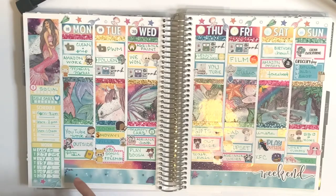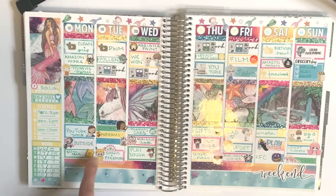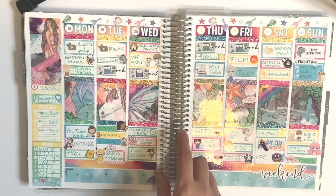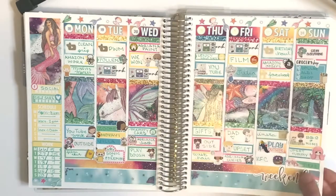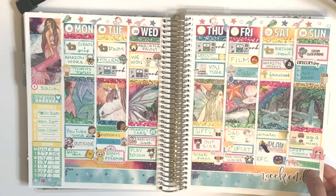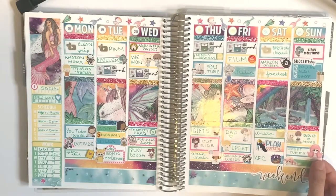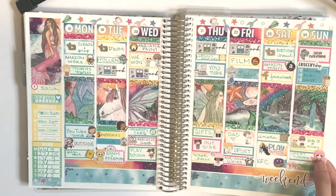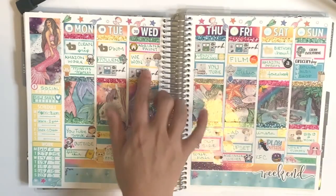I'm not sure if I did a plan with me for this one. We watched Sonic and Pokémon, which are both the cutest movies ever. It says 'we won' but I'm not quite sure what that means — I really want to know what we won. My dad came over. I didn't feel good; we had barbecue at my mom's, I cleaned everything. I think this was when my husband was still working all kinds of crazy hours.